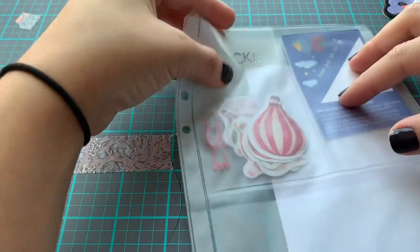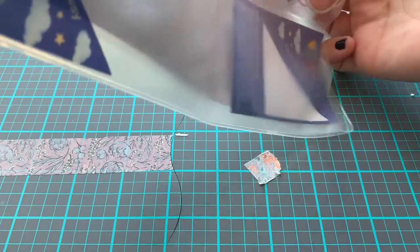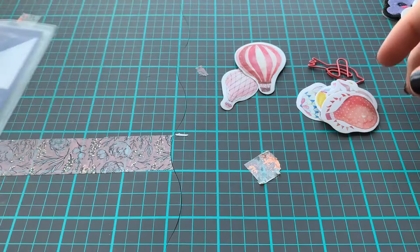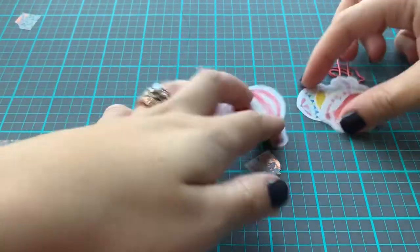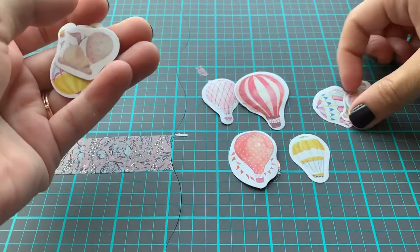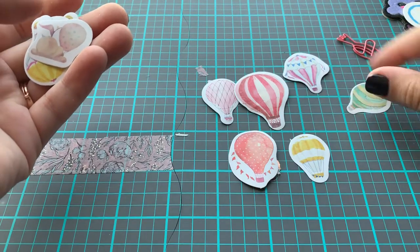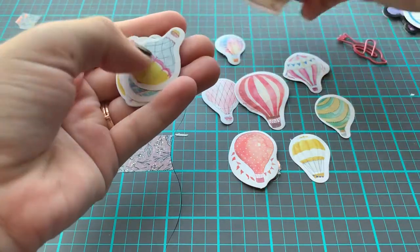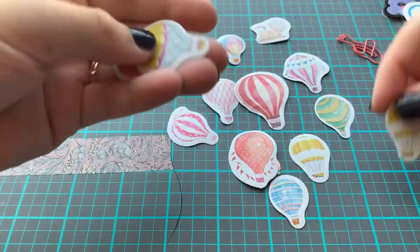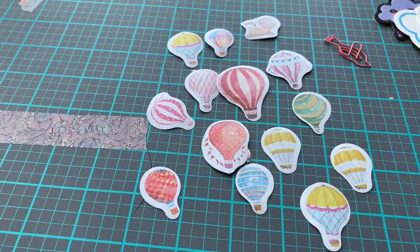Over here in this top pouch, they sent some sticker flakes — some hot air balloon sticker flakes. These are so cute. I love hot air balloons. So when I saw that this one was on sale, I'm like, oh, I have to get that. I love these so much. They are so pretty. That is all of the little stickers that they send you.